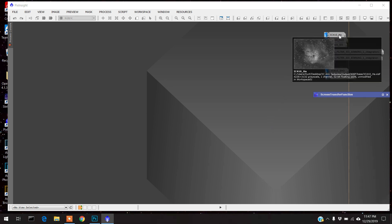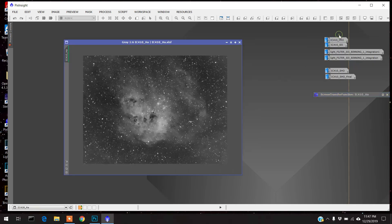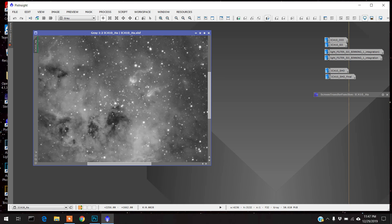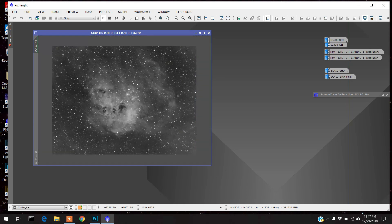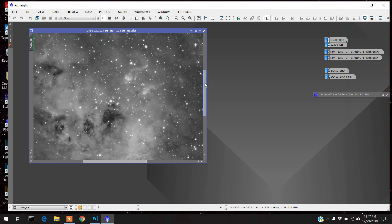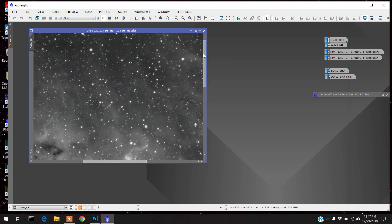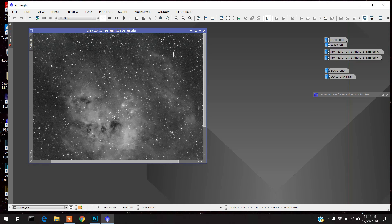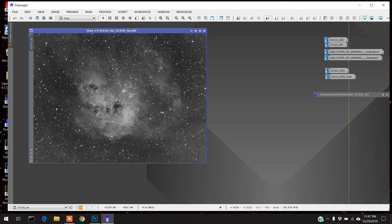But let's show you — here's what I got. So this is the HA data, and it's really good — nice, detailed, and it came out really well. It was just over five hours, and this is the least noise I've ever gotten. So this is the best HA image I've ever taken.